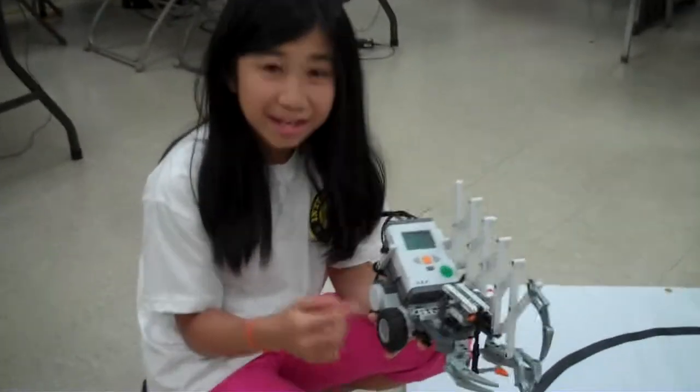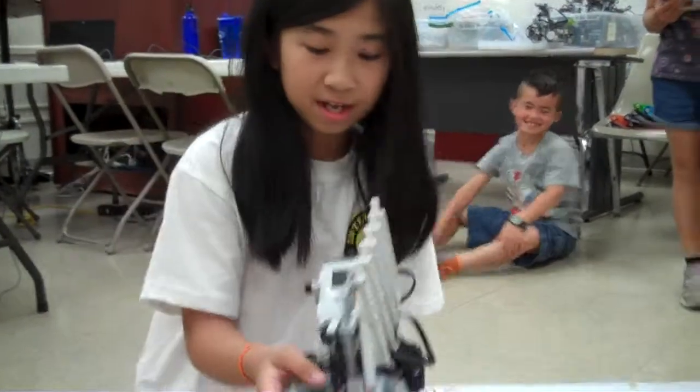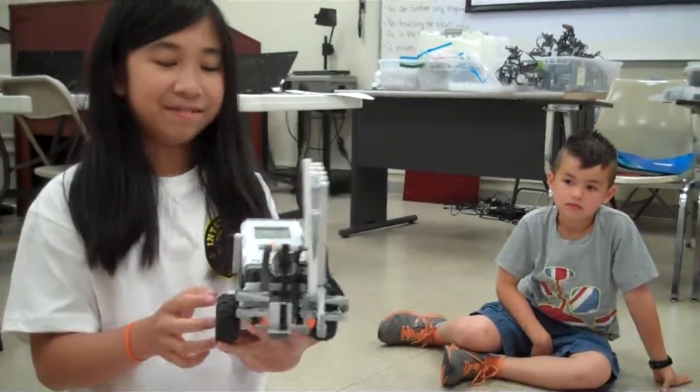This is my robot. It's named Awesome. I have these claws and they will go in and out. And this claw is just for protection and it's scary looking kind of.